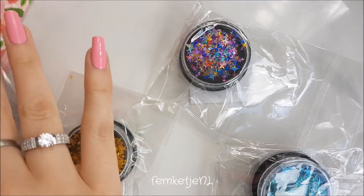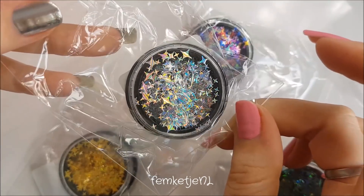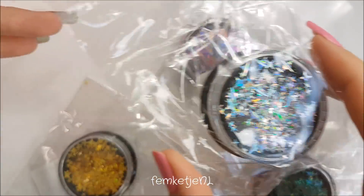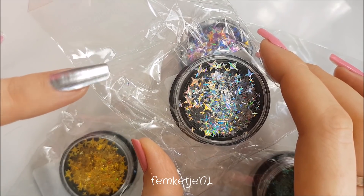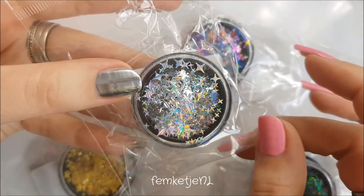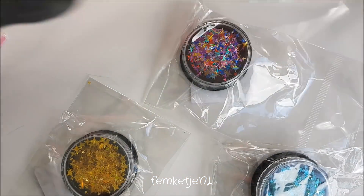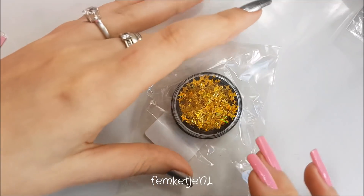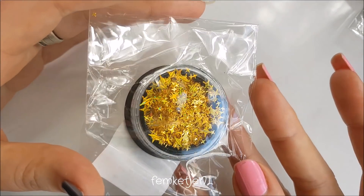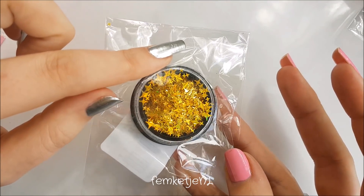I got four pots of sparkly glitter — literally sparkly, and all holographic. It was a set of four so you couldn't choose which ones you wanted. I think I paid about 2 euros, so around 50 cents per pot. There are different sizes of glitters in each. I got a silver holographic, a multicolored holographic, a teal sea-green holographic, and a gold one. They're really cute to put just two or three on top of a stamp design.